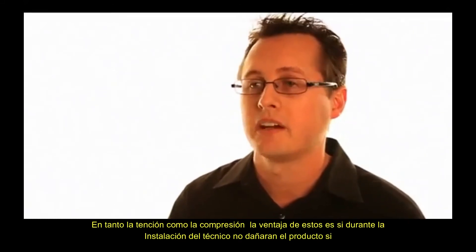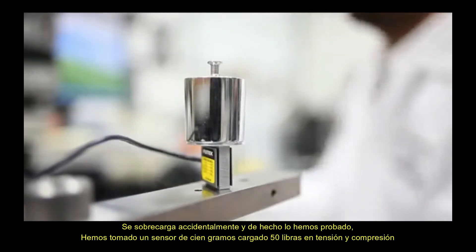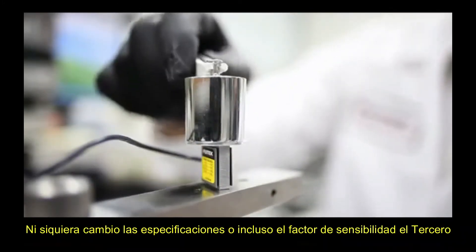We've actually tested this. We took a 100-gram sensor, loaded 50 pounds on it in both tension and compression, and we didn't even change the specifications or the sensitivity factor.